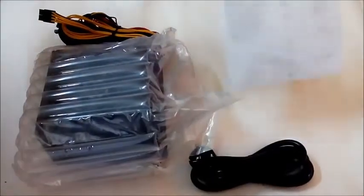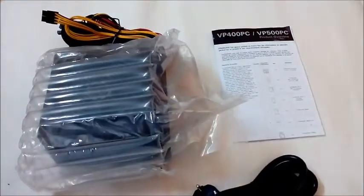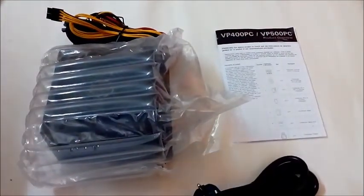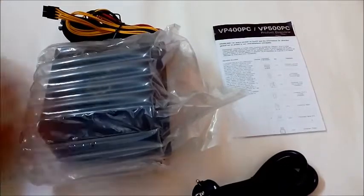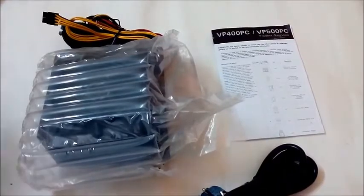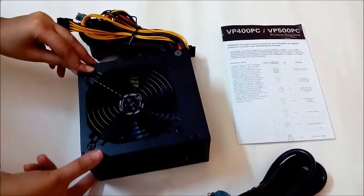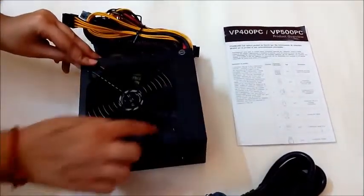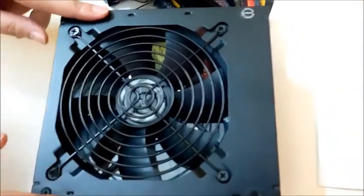On opening the box, it contains a manual and power cord along with the PSU. In other countries the VP500 PC doesn't come with the power cord, but in India Antec is providing this module with a power cord, which is a very welcome step. It is securely packed in bubble wrap, and the module measures 150 mm by 140 mm by 86 mm, with a large 120 mm fan on the top which keeps the PSU cool under heavy load and also runs very quietly as it's a high quality fan.